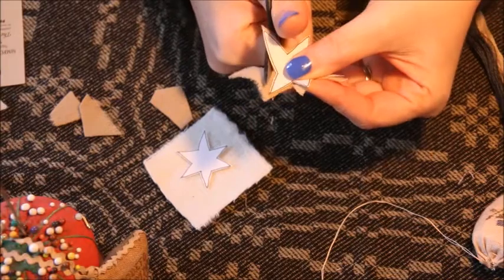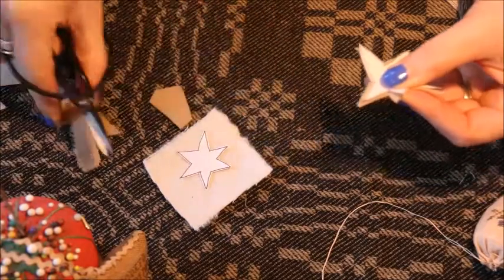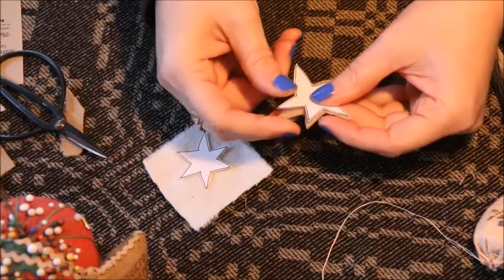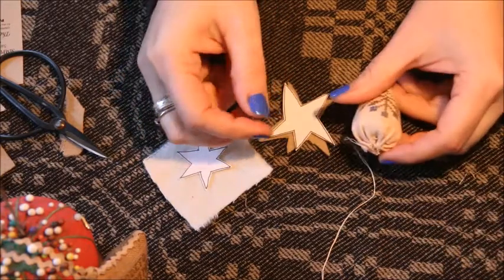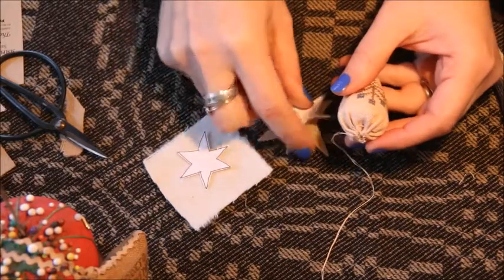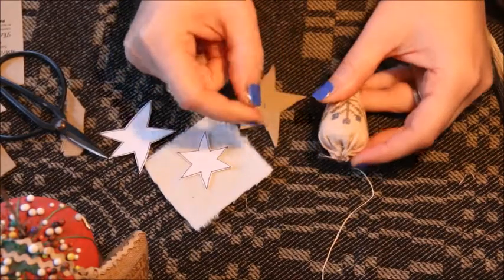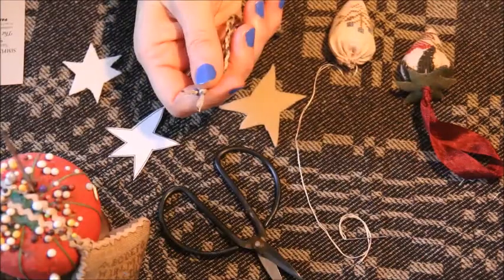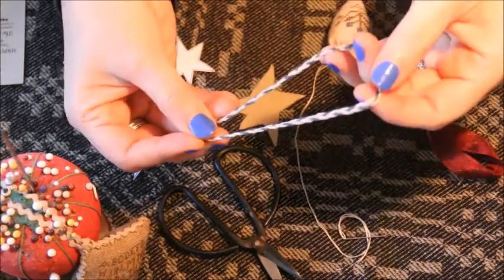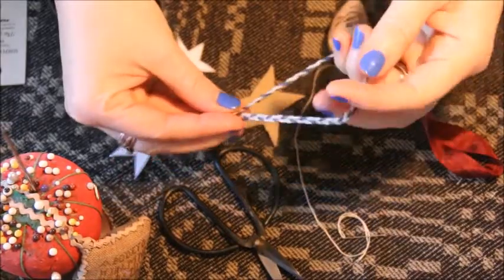I totally forgot a step — I need to attach my loop material to the top before I put the leaf on. I'm going to pause the video because I haven't prepared it yet. Okay, so the magic of technology — I just turned the camera off for about 20 minutes and you don't even know the difference.